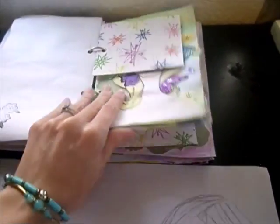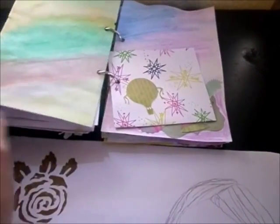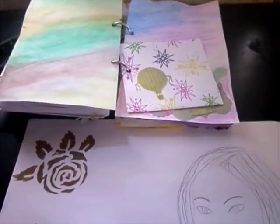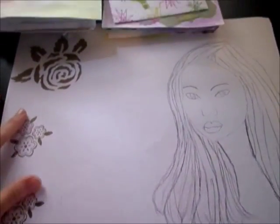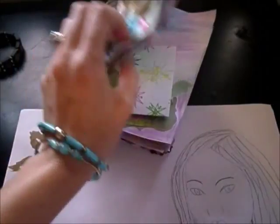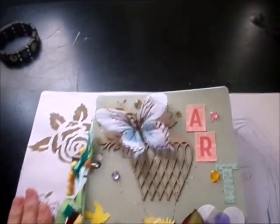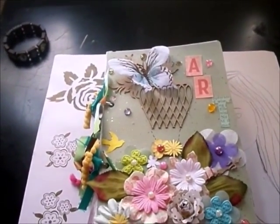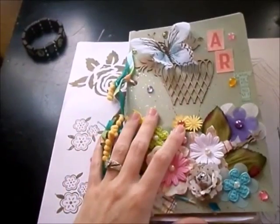So that's the general idea of why I created this art journal. I'll have all the links to the products that I used from the Robin's Nest and from Gina's Designs. I hope you enjoyed the video — thank you for watching. Bye-bye.